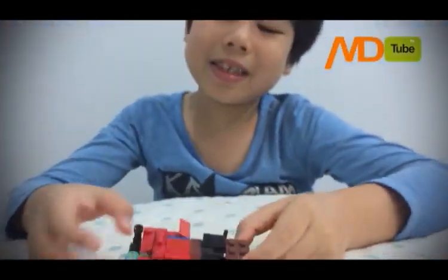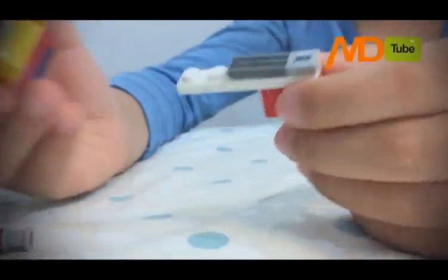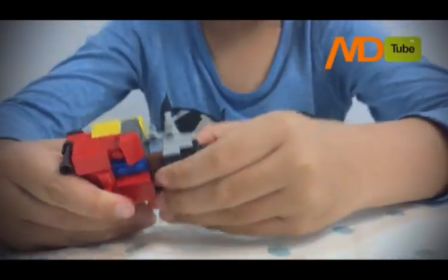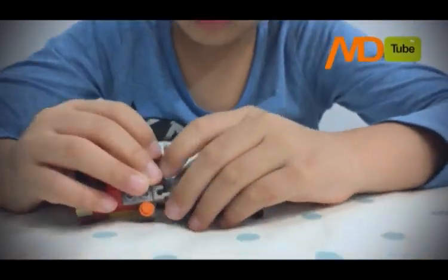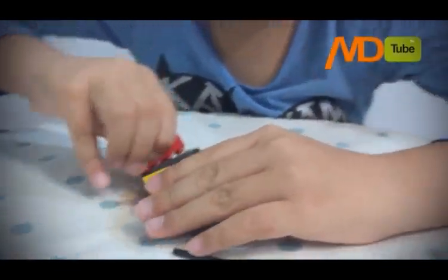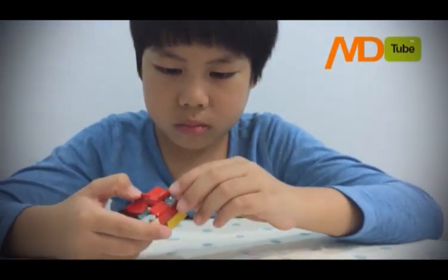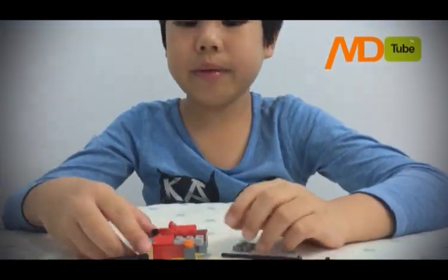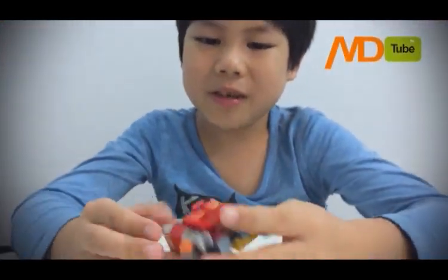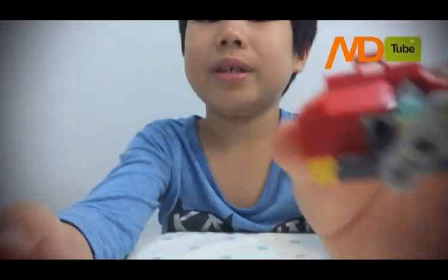How to build this — so we need these. Build these first and add all these. So over here it's very complicated to build. So let's look around at how to build it. Here it is.